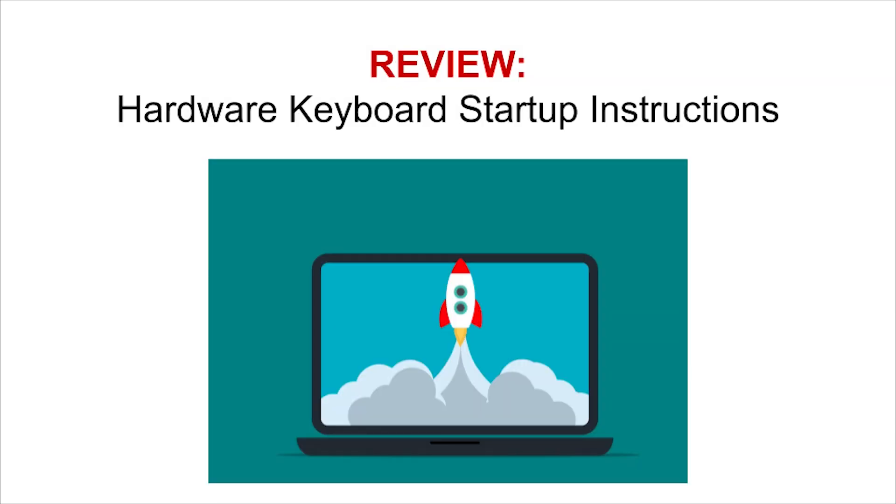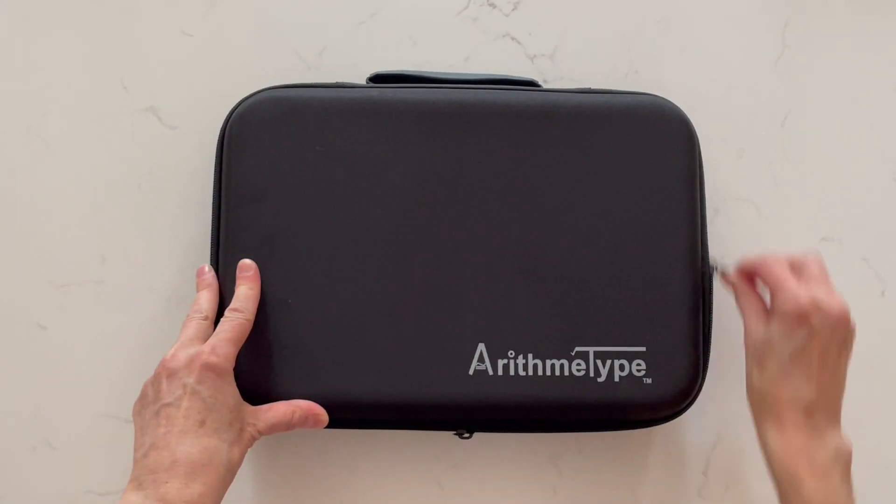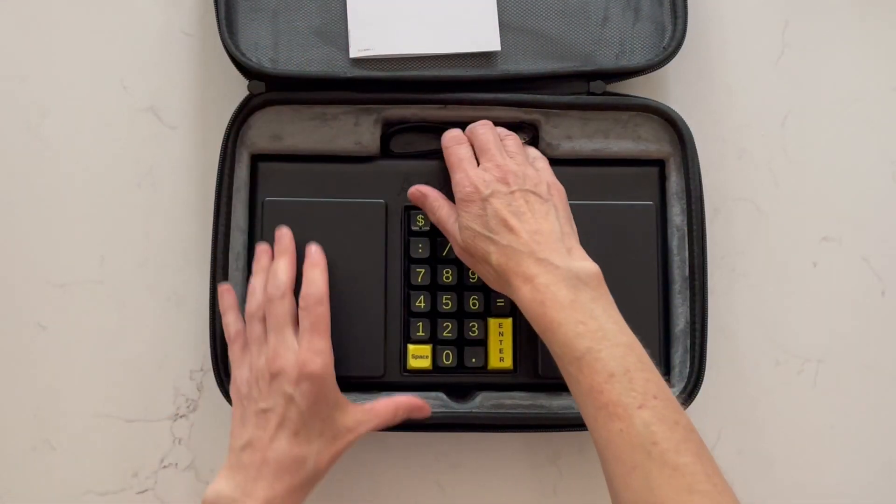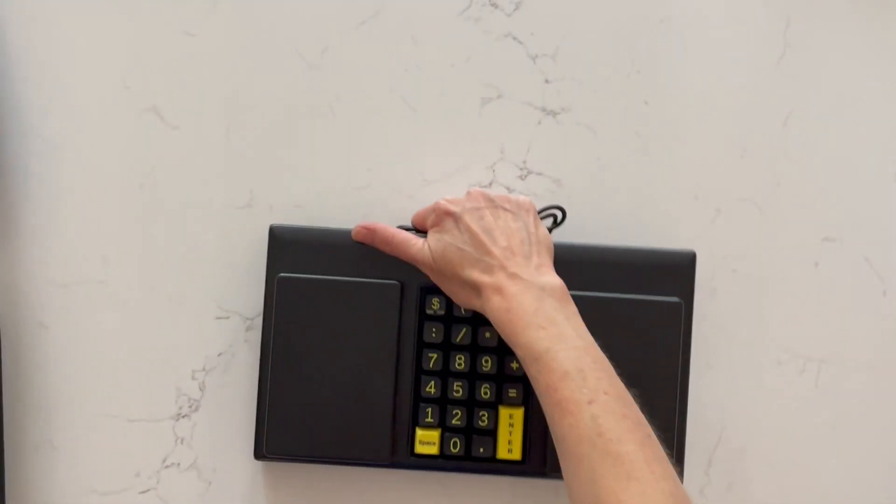To begin with, I will review the startup instructions for the Arithmatype hardware keyboard, demonstrating the quick setup and proper use. First, carefully remove the keyboard from the shipping box and packaging, then remove the keyboard from the carrying case.